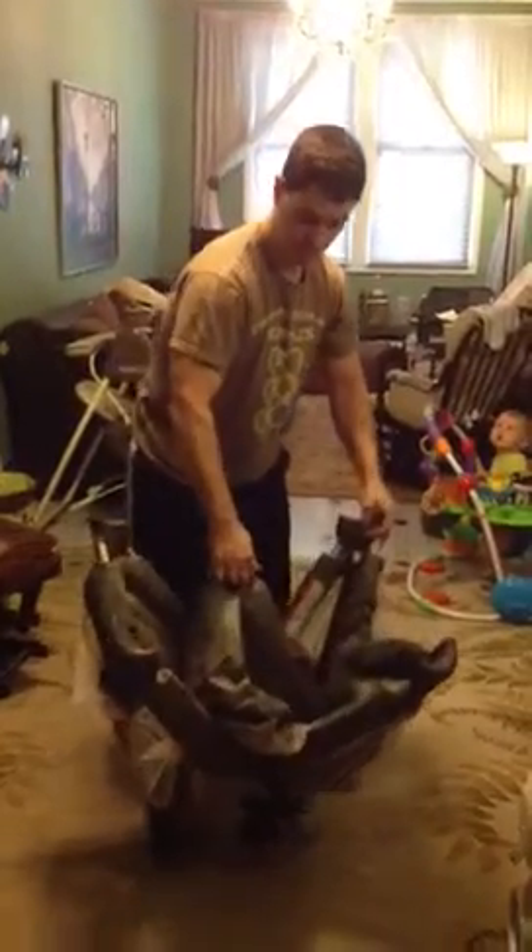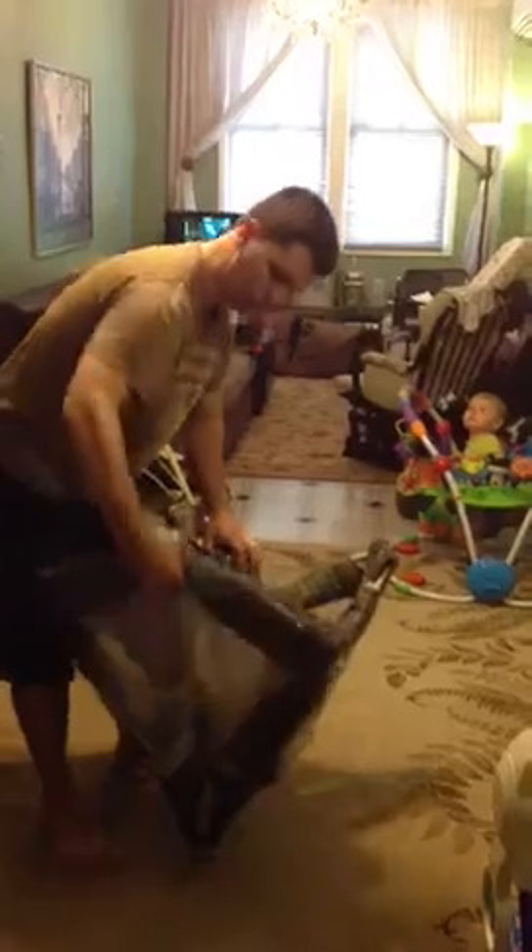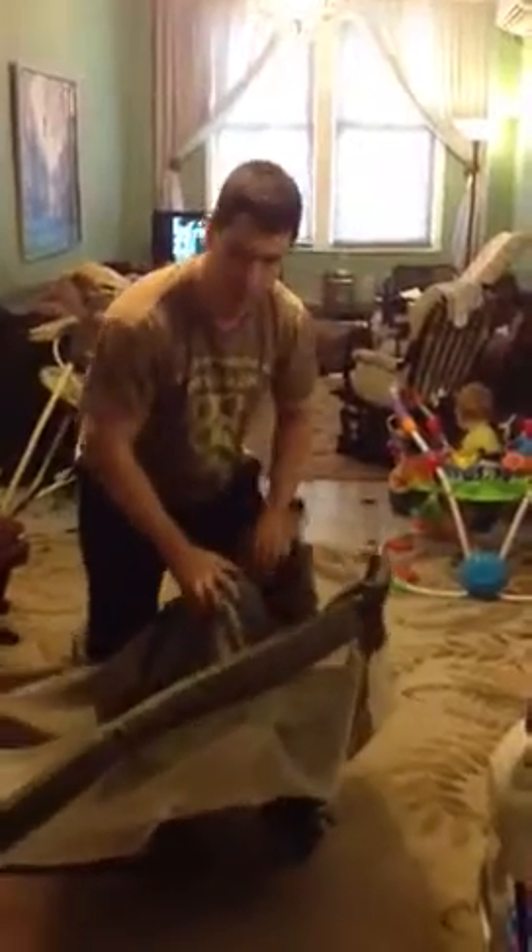Now, obviously wheels down. You want to keep this up while you do this. Basically what you're going to do is you're going to pull each of these arms up, and it's going to click in place. Aiden's even giving you directions as well.